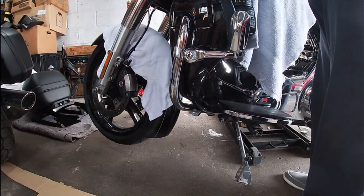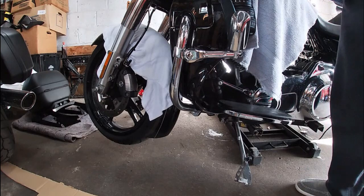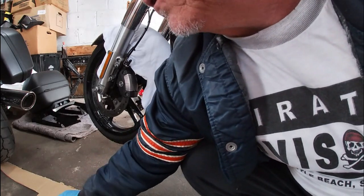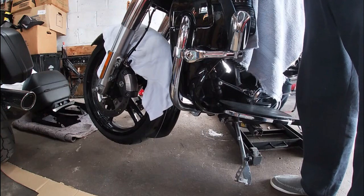See, these don't stay in the brake master cylinder — the screws actually stay in the top. There's a plastic piece in the top that goes up against the diaphragm. Alright, let's pull this off.